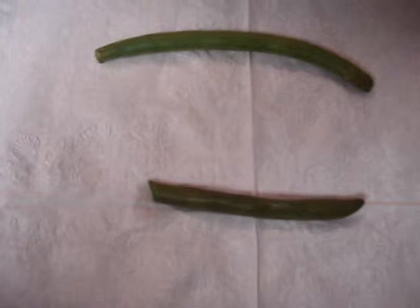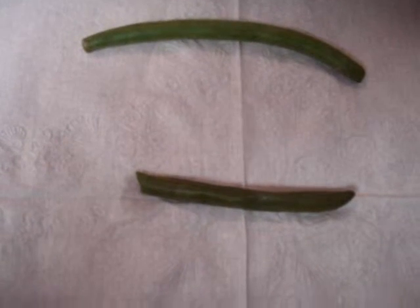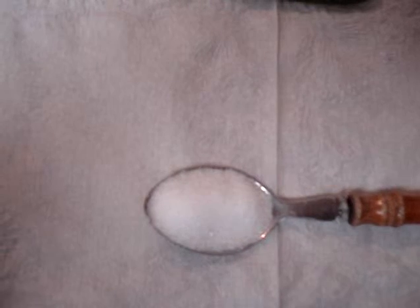Tonight, day number one is the string bean. You're looking at a raw string bean in its healthiest form. Here's a string bean that's been cooked for about 10 minutes — still healthy, but no longer raw and also not in its most healthiest form. Here is 2.4 grams of sodium.